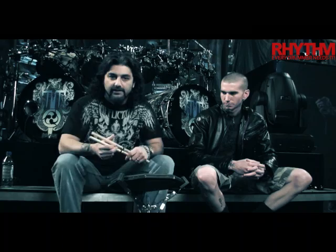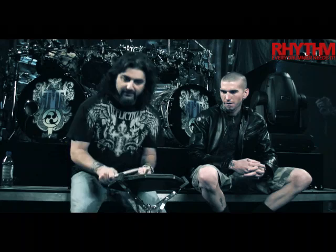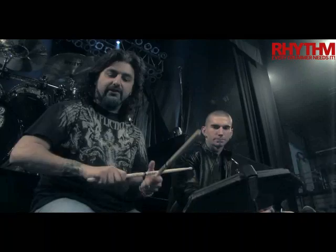I don't have a real specific warm-up routine and I was never really a rudiment guy. Before a show, maybe 20-30 minutes before, I'll just grab my sticks. I don't even keep a drum pad in the dressing room — I'll basically pull up a chair, put a towel on top of it, and I'm just basically doing a lot of double strokes mainly.